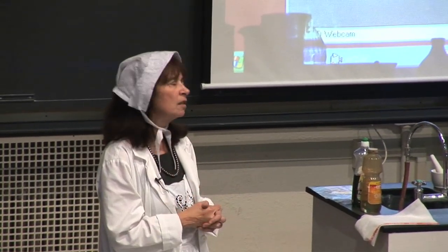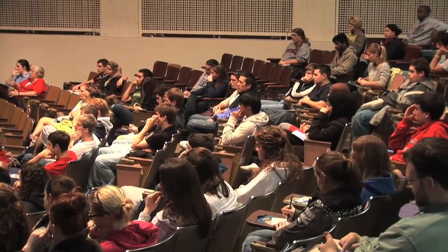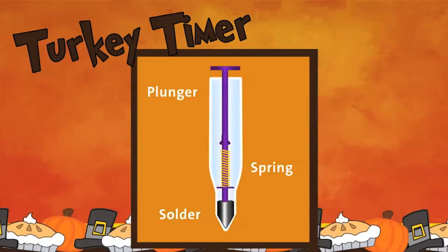After we had done all the kinetics and numerous calculations, we found out that what it really is is a spring — a plunger with a spring — and a small drop of solder. It's fully encased in plastic. The plunger is depressed, and when the solder melts, the plunger is released.